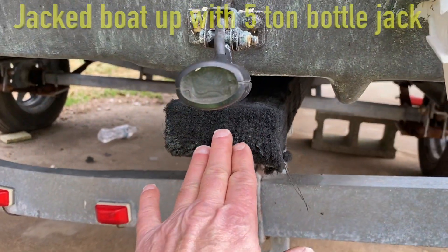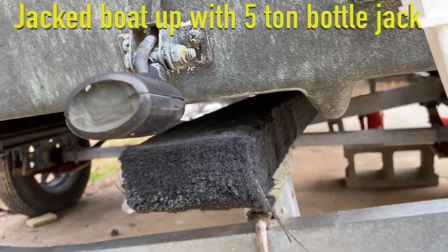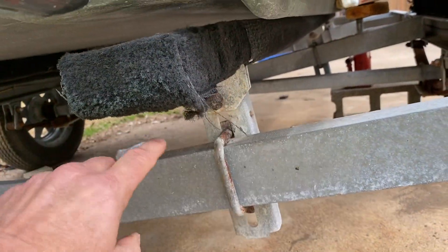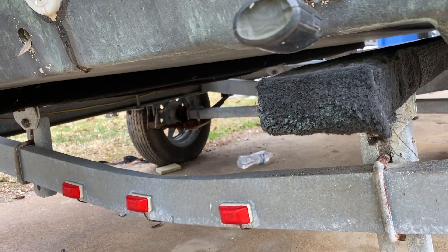Y'all saw in one video, this right here is turning sideways. I was able to just take a hammer and tap it up and get it straight again. Now what we'll do is run a piece of 2x4 across here, screw it into this so it will not flip over again, and these should help guide the boat back on the trailer every time.